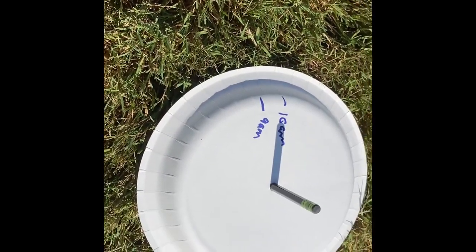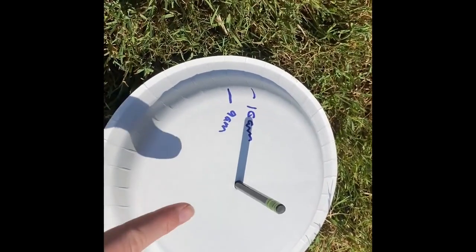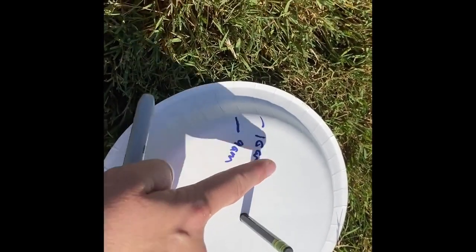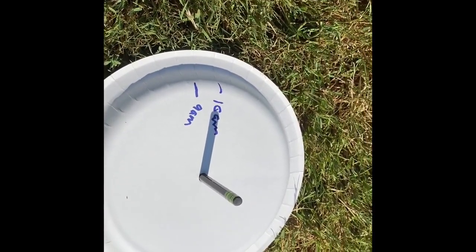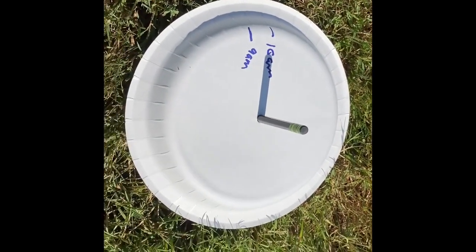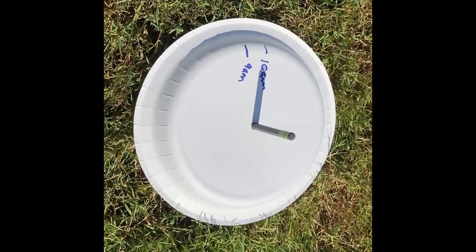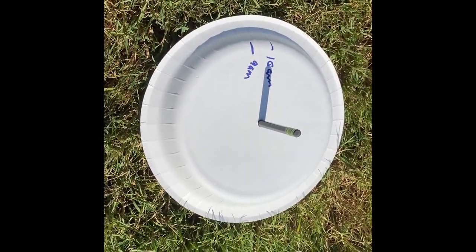So what has happened to our sundial? The shadow has moved in this direction. What do we think is going to happen at 11 a.m.? Which way is the shadow going to move? Let's make a hypothesis. What way is the shadow going to move in the next hour? We'll come back and check.